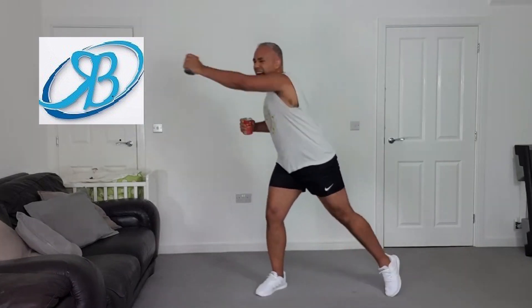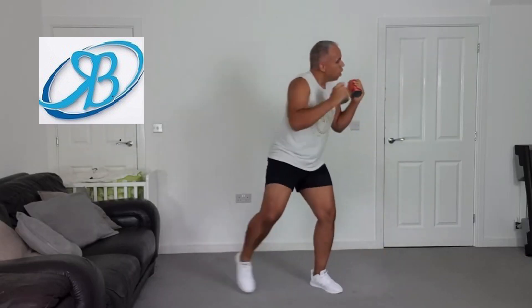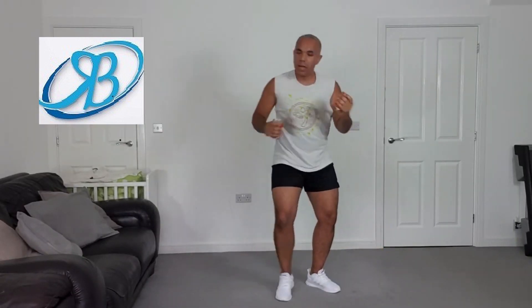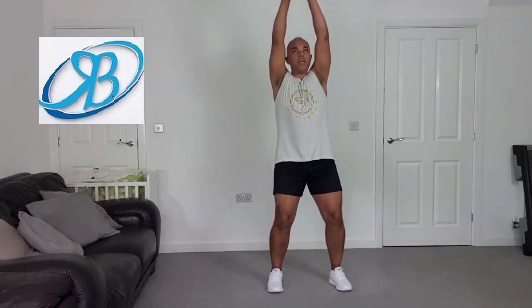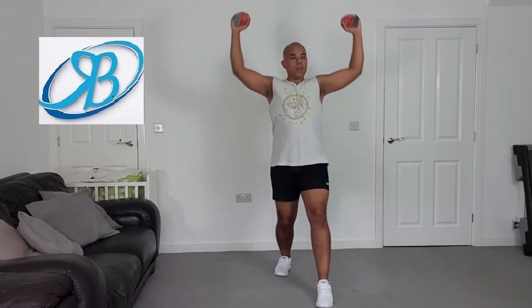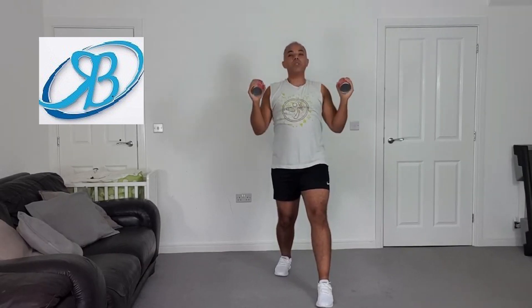Side lunge. I come back swinging. Shoulder press — come on, choose your level, come on.